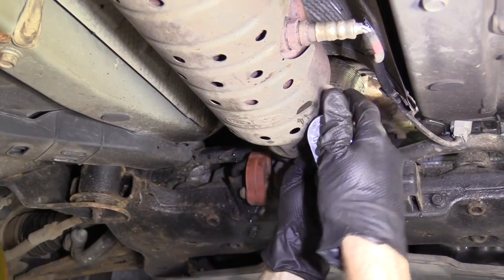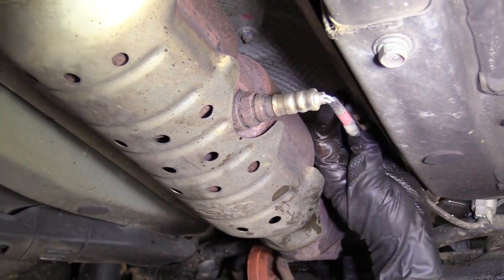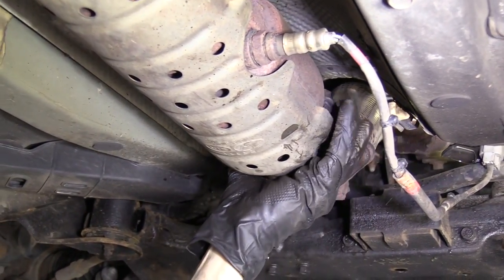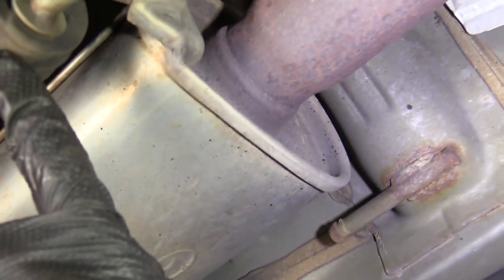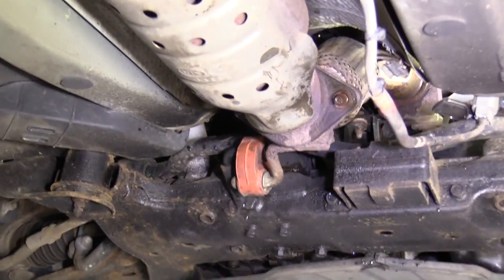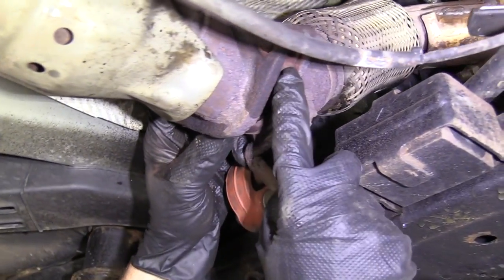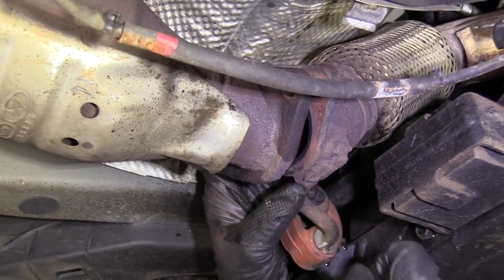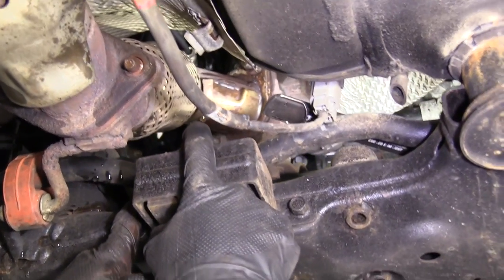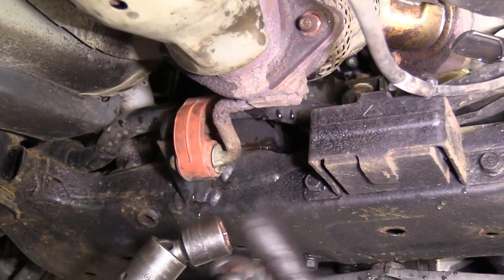We can go ahead and separate this if we want. We've got our gasket in there — we're going to replace this gasket. You never reuse gaskets, so if you get the pipe, make sure you get the gaskets. Now we're going to move up to the 19 millimeters up there. If you have a swivel head socket or a swivel with an extension, you can go with that. Basically it's a 19 millimeter, turn it to the left, get it out. I'm going to pick up my pipe at this point because now it's pretty much free except for the rubber hanger — this metal piece has to come out of this rubber.